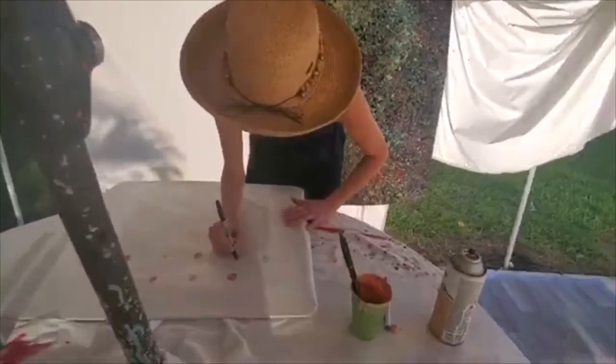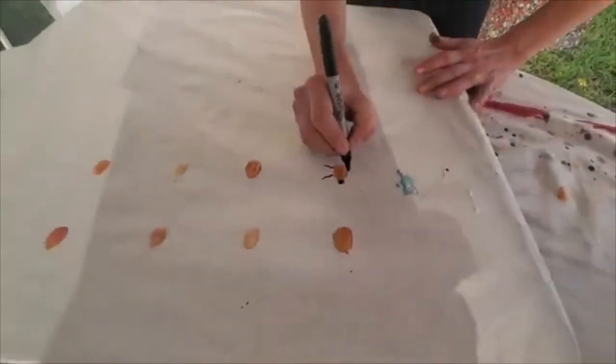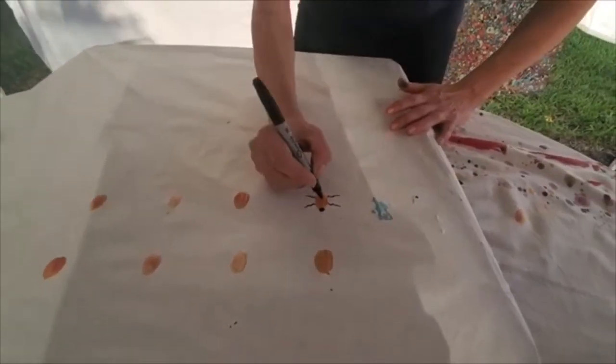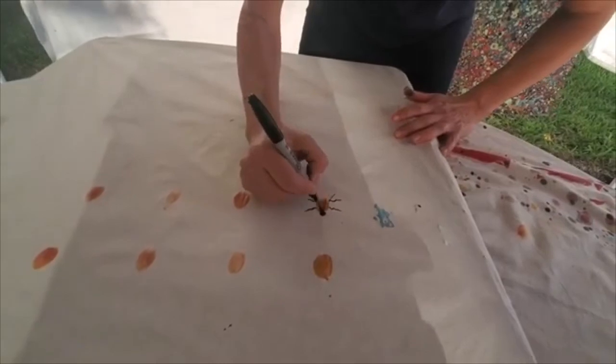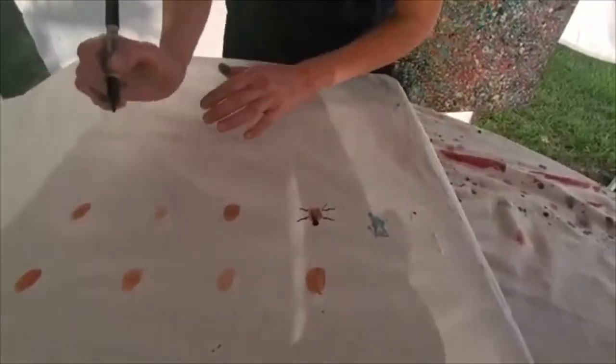But what I'm gonna do is just make it up from my imagination. He's gonna have a head, some creepy little legs, maybe some crazy wings that I might paint later. Okay, that guy — I'm gonna let him dry.